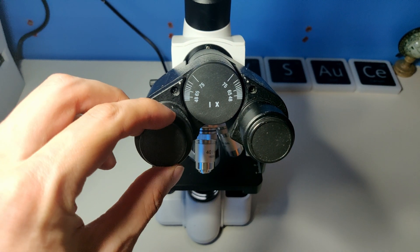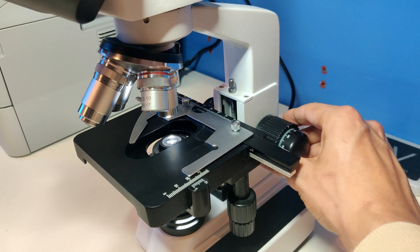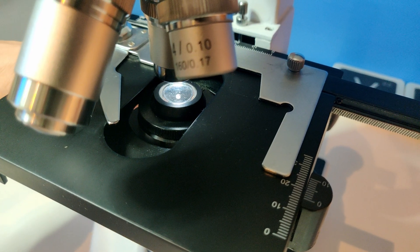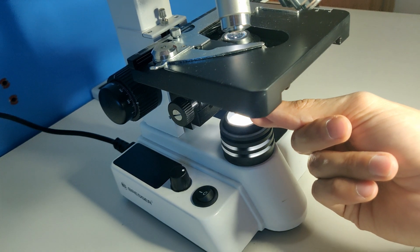First you need to remove the protection caps and turn the microscope light on. In the starting position the stage must be set as high as possible. You do the same for the condenser. Then close the diaphragm completely with the little switch at the side.